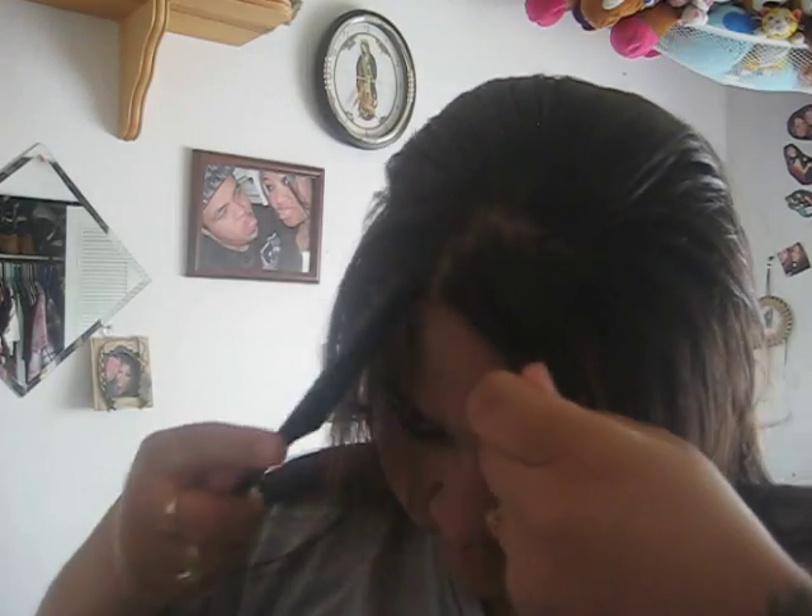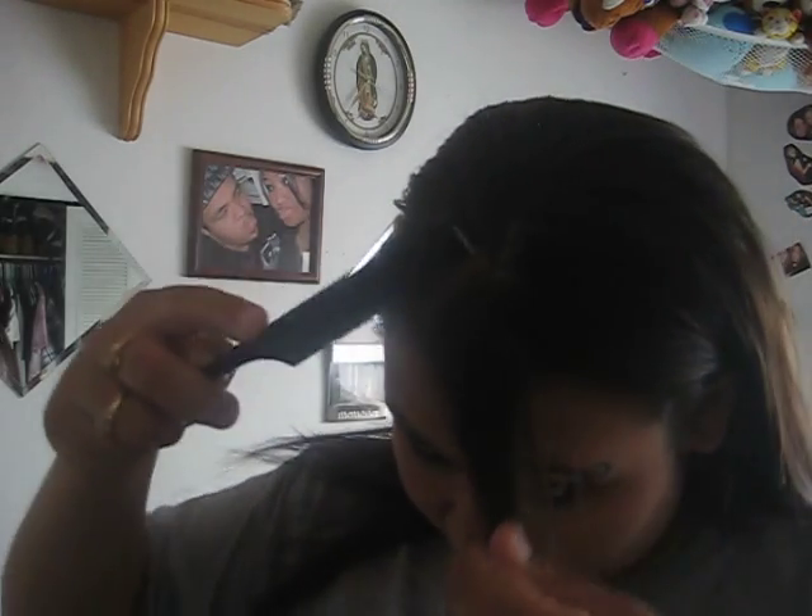First off, take some bangs. See, I'm going to do mine like this. So take some bangs like this, put it off to the side like this. Or you can just put two on the side if you want. It's up to you guys.